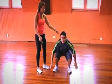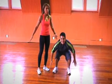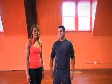Extra credit: down and hold, give me a pulse. Five, four, three, two — jump up! Extra credit squat jump. Nice job. And that's how you do two versions of the squat jump.